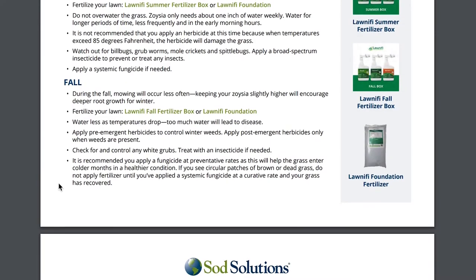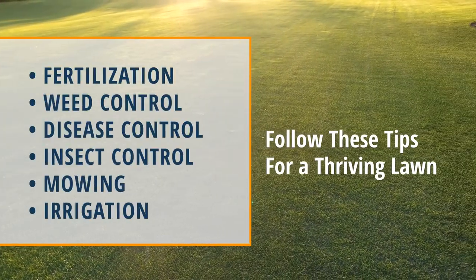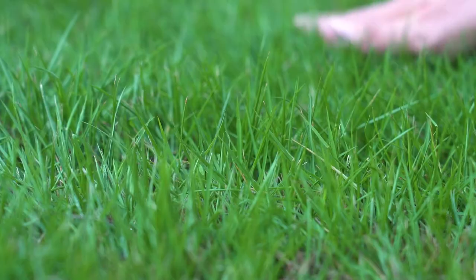This video is also a part of our fall maintenance series that's full of other information like fertilizer tips, weed control, and more for zoysia lawns.